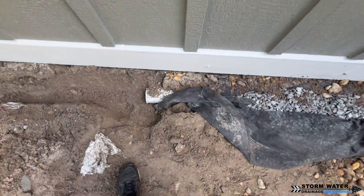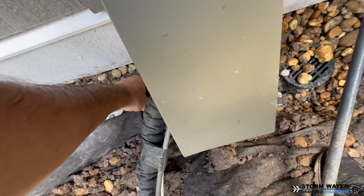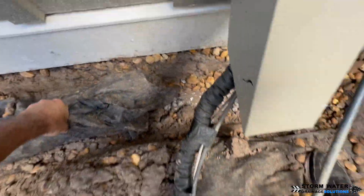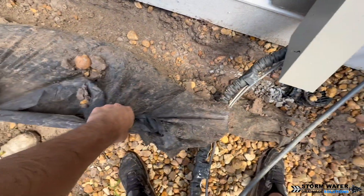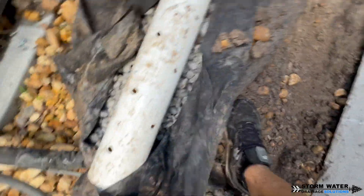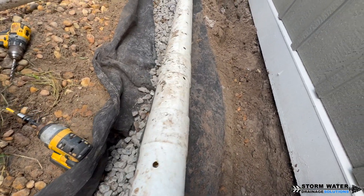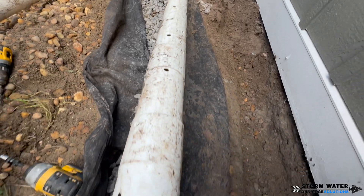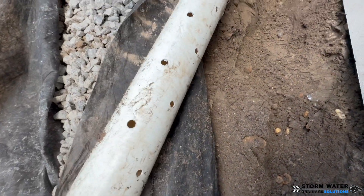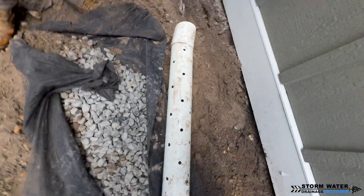The problem with using PVC for french drains — as you can see here as we rip this pipe out of the ground — is that the holes are only on the bottom of the pipe. You get two options: either two holes or three holes, that's the way they come from the manufacturer. The problem is those holes are not enough to take in large amounts of water during a heavy storm. On top of that, over time sediment will fill in the bottom of the pipe. This is how french drains work — no matter what, you're going to get a little sediment at the bottom, so the hole directly on the bottom is usually compromised and has sediment in it within probably a couple of years.